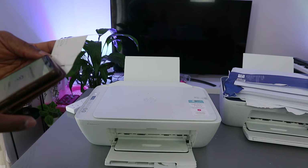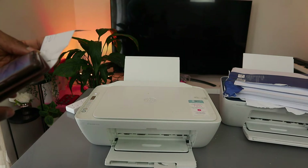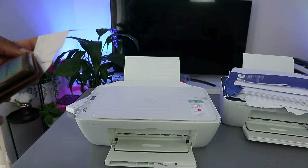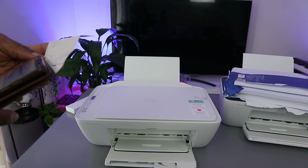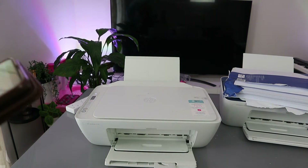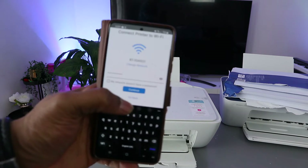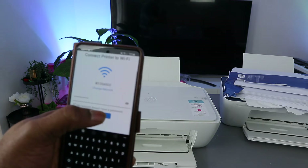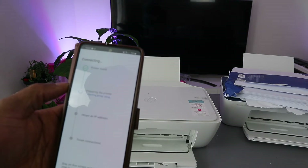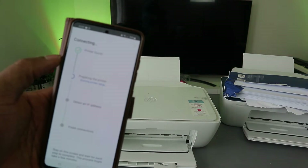If you find this tutorial valuable, please subscribe to the channel. Once you've entered the password, select Continue and the app will start searching for the printer. You'll see 'Printer found' and then it moves to preparing the printer.